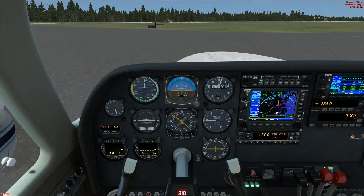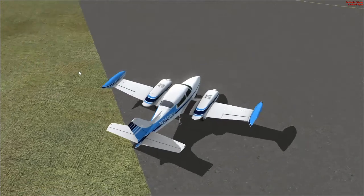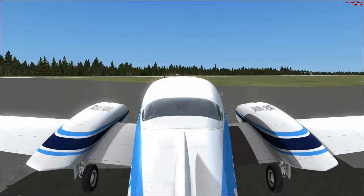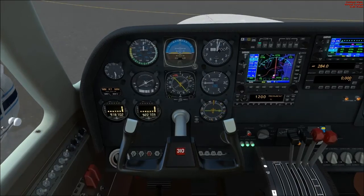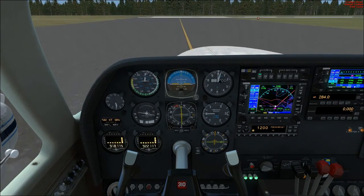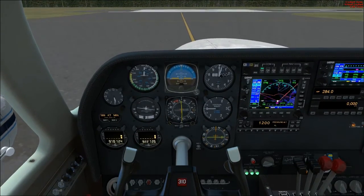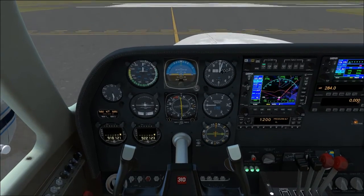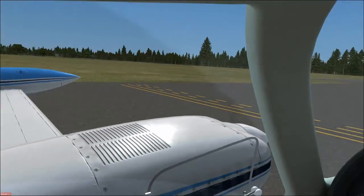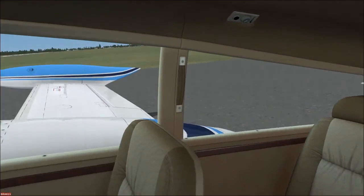Flaps not required for this takeoff. We'll go ahead and turn the strobe lights on and the landing lights on. I see traffic on a two-mile final, so we'll hold for him. Once we get airborne we can shut off the fuel pumps. The traffic pattern at this airport is 1,000 feet for this airplane. We'll hold short and wait on that traffic to land — he's on a short final now.